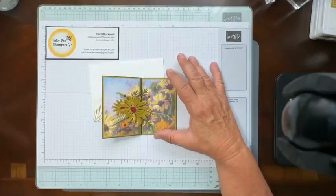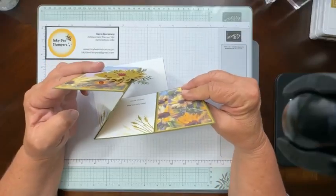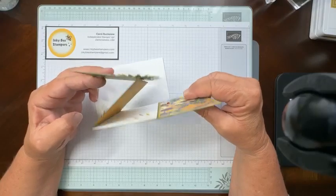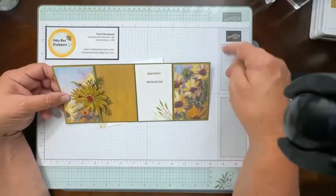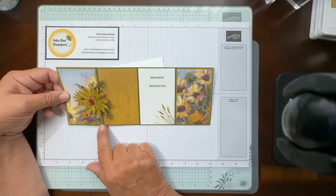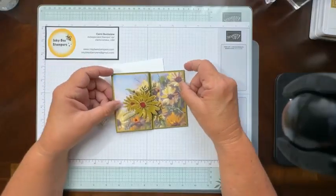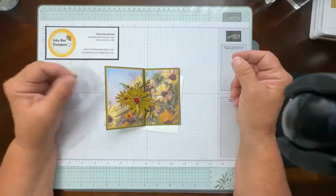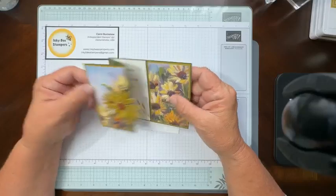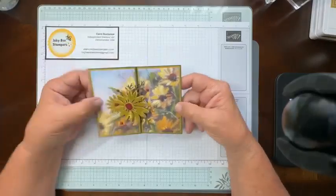So today I have here a card. It is a z-fold card, and if you've never made a z-fold, it's super easy to create. You can see why it gets its name — it is just a piece of 11 inch by four and a quarter inch piece of cardstock, scored at two and three quarters and five and a half to make these folds. I've decorated it with the Splendid Autumn six by six designer series paper. This daisy print is a favorite of a lot of people's and I just loved it and wanted to showcase it on a card.